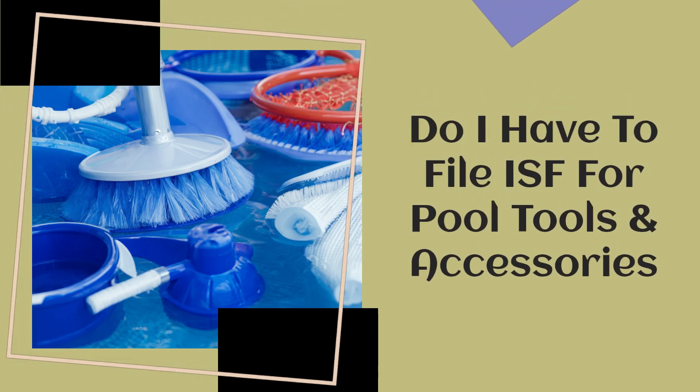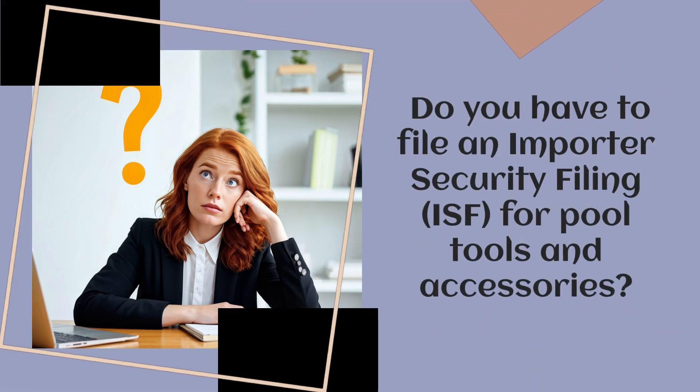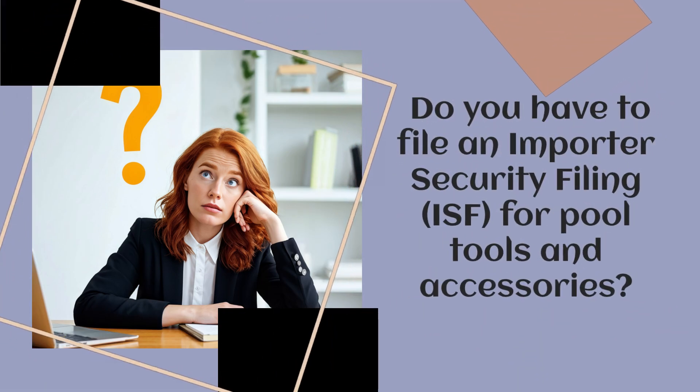Do you have to file an Importer Security Filing for Pool Tools and Accessories?